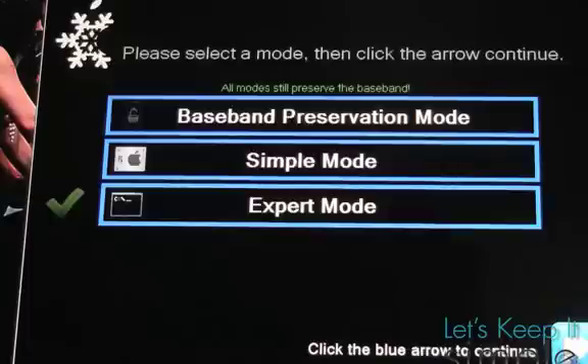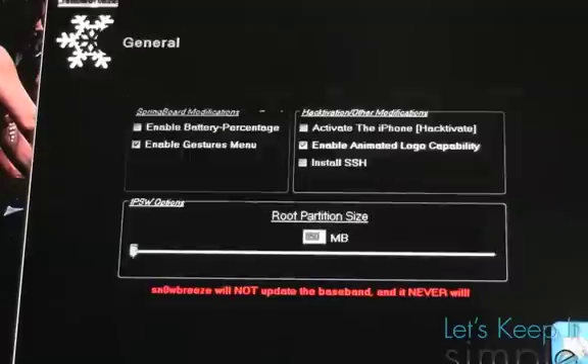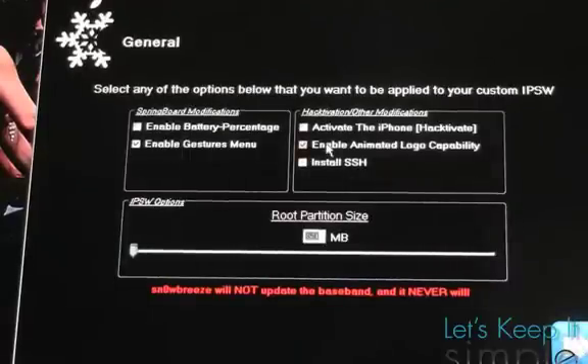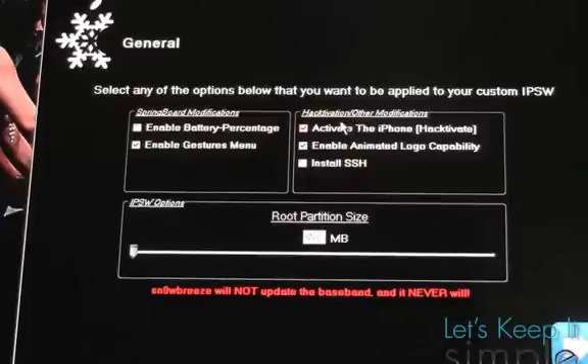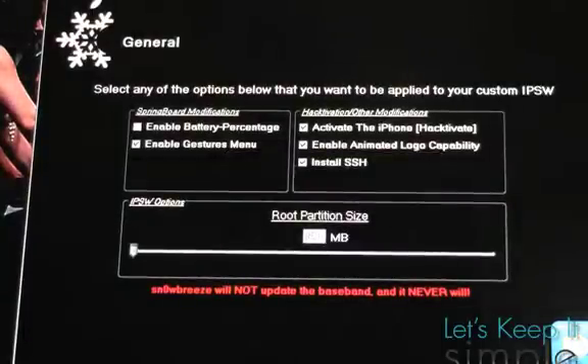On this next screen, make sure that your general box is selected and click next. A screen will pop up and we'll check activate the iPhone, slash hacktivate. And for fun, you can activate the other features that you would like. I'm going to enable animated logo and install ISSH, and keep my root partition size the same.